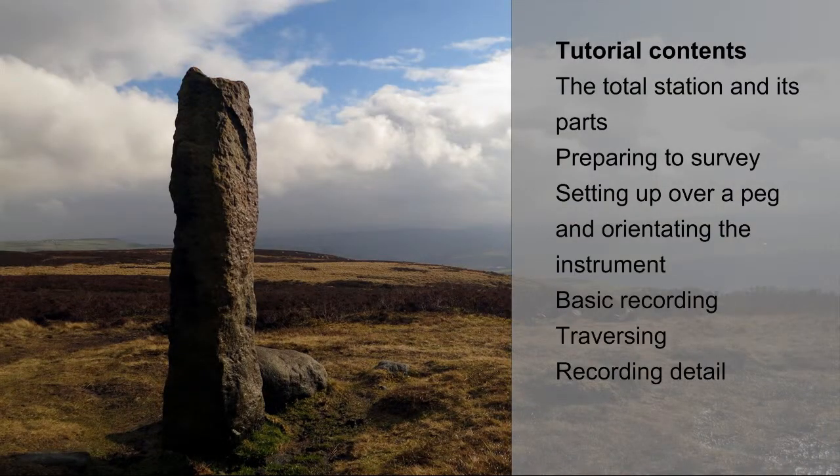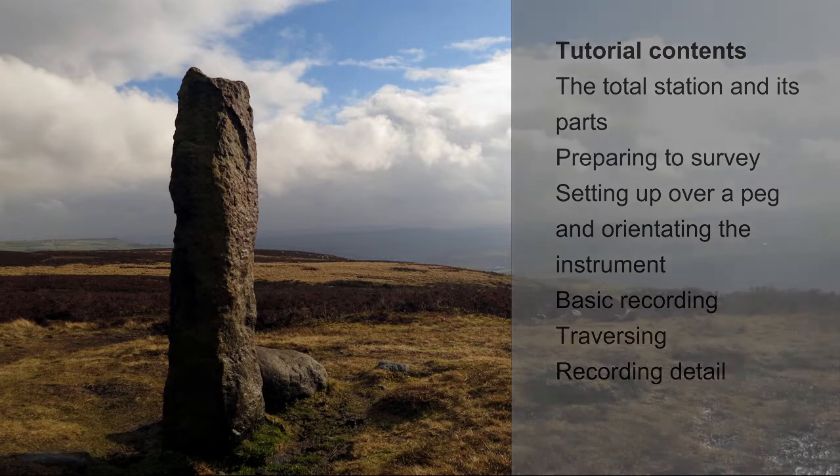This tutorial will introduce you to the total station and its key features, how to prepare to survey including how to set the instrument up over a peg and orientate it, before discussing basic recording, traversing and recording detail.